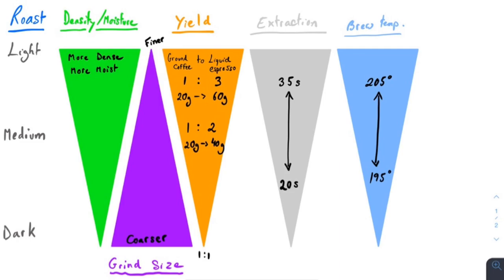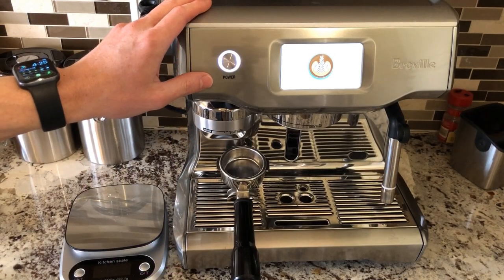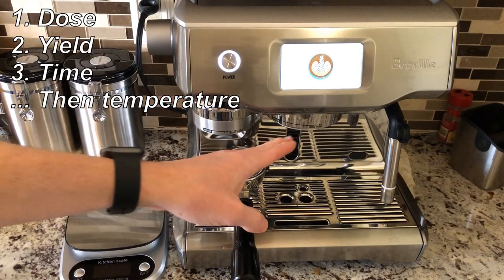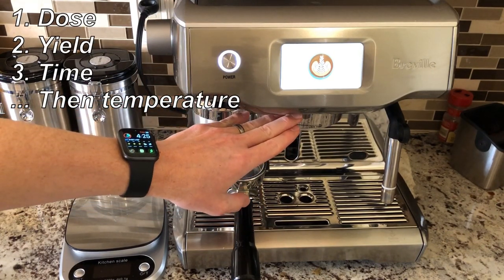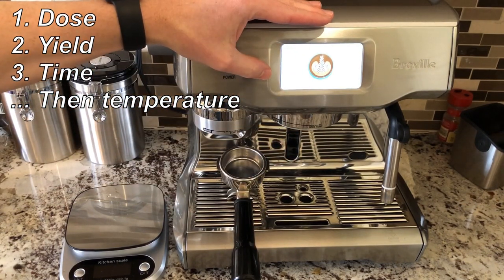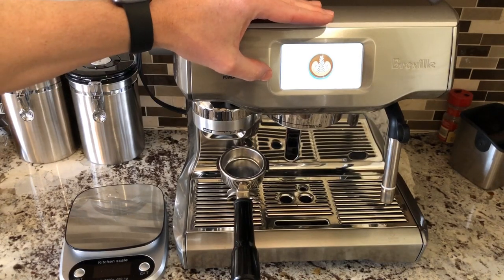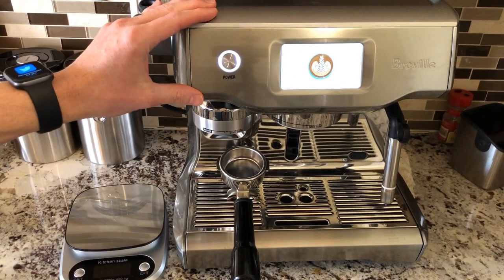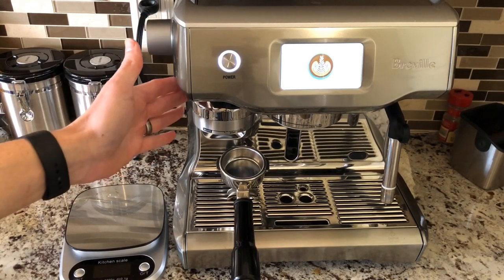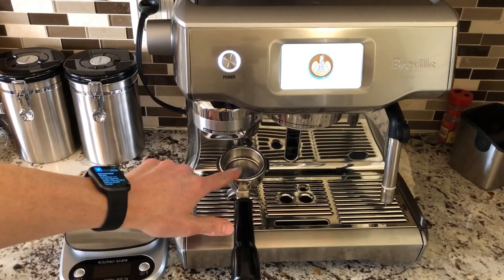Lighter roasts are going to be less soluble, so you need more time for the water to extract all of the flavors in your espresso. There are three important variables to brew an espresso. The first variable is dose, the second variable is yield, and the third variable is time. You also have to worry about brewing temperature, especially depending on the types of roasted beans you're using. First, we'll talk about dose — dose is the amount of ground coffee that is dispensed by the grinder and into your portafilter.